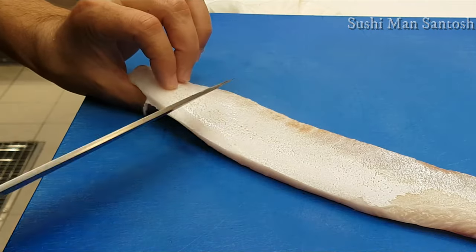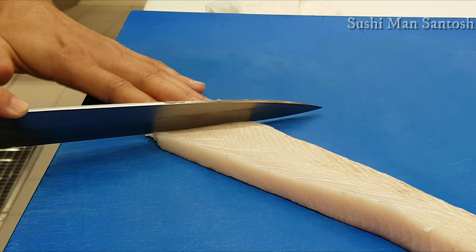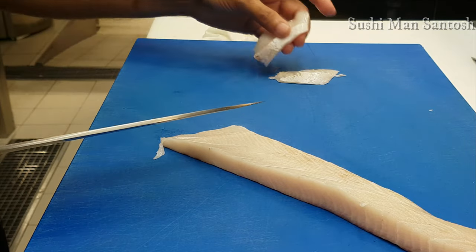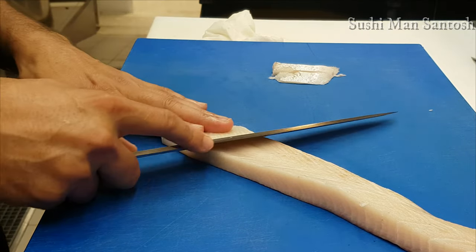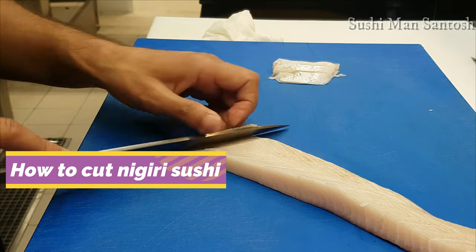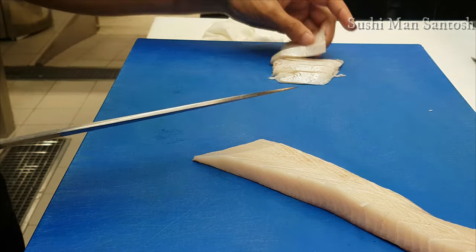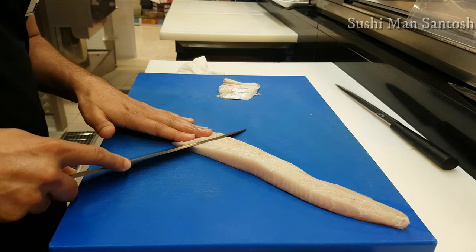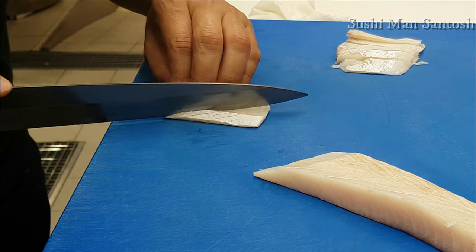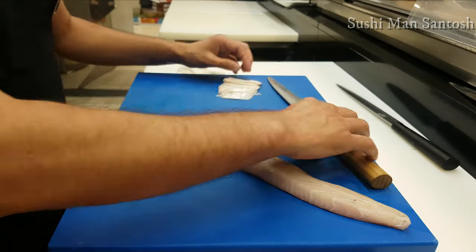This part is very good, so I'll make the nigiri. We can make different cuts like this also, for the media.